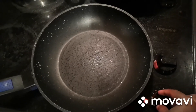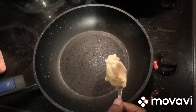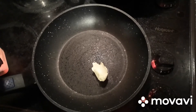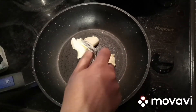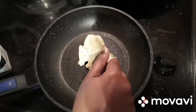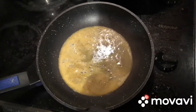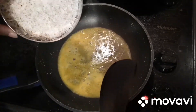Keep the pan in the stove and let it heat for 50 seconds. Now we can add 4 to 5 tablespoons of butter. Let it heat for one more minute. Now the butter melts, and we can add our grated coconut into that.